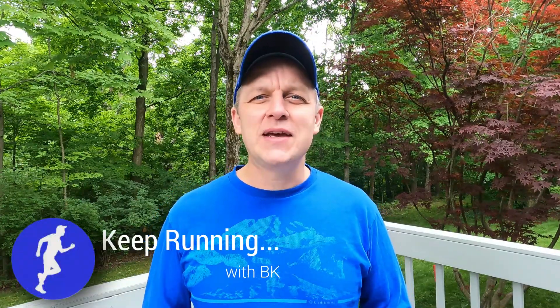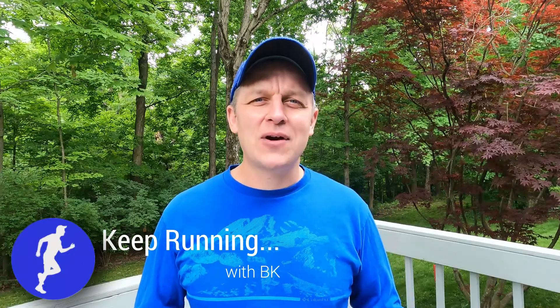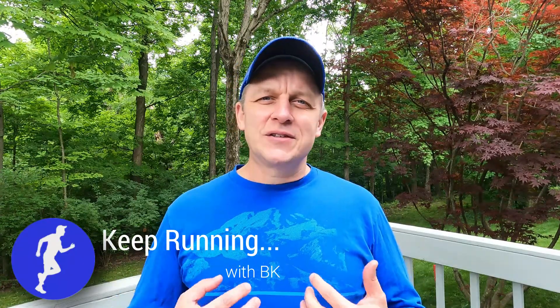Hello everyone, welcome back to another video here on Keep Running with BK. Today we're going to talk about hydration. This is an important topic, especially this time of year with summer right around the corner, and especially when we're out on those long runs where we're running for an hour or two in the heat and humidity, wrestling with how much to drink and how often, and how to do that in a practical way.